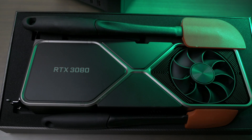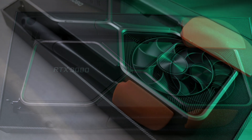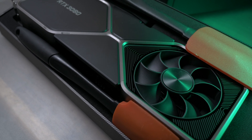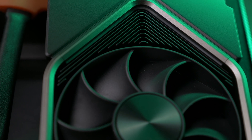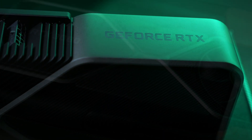A couple of Team Red spatulas showed up along with a rather interesting looking heat sink. One fan on top, one fan on bottom, an array of angled heat vents, a solid hefty chunk of metal. This just might be the most interesting GPU cooler design ever.